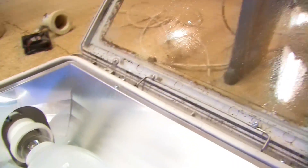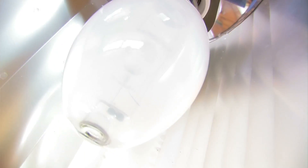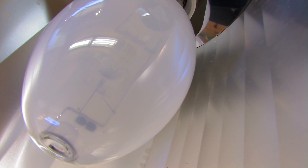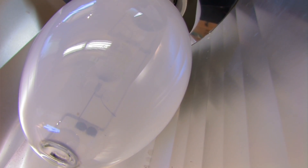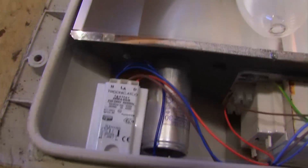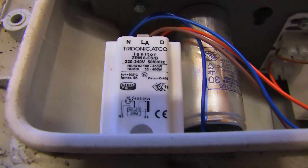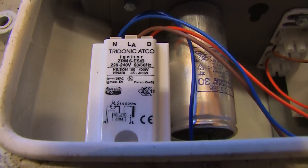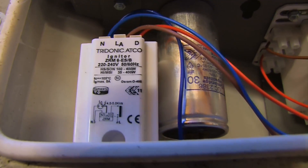It's an area flood 400 watt high E40 with a 740 lamp, although it doesn't come with an original lamp. It has a BLV top light lamp in it, which is a high E neutral white German 095. Then this is the ballast compartment. Starting with the igniter, it's a Tridonic Atko ZRM 6ESB which supports sodium lamps from 100 to 400 watt and metal halides from 35 to 400.